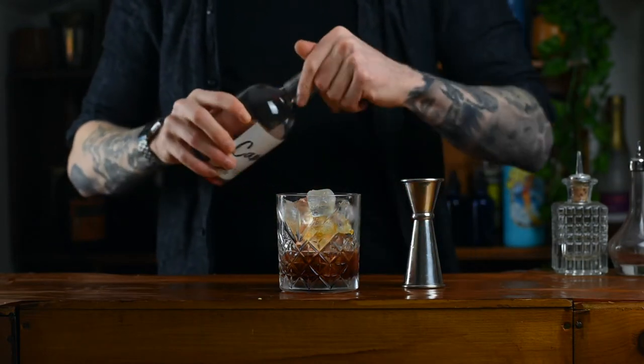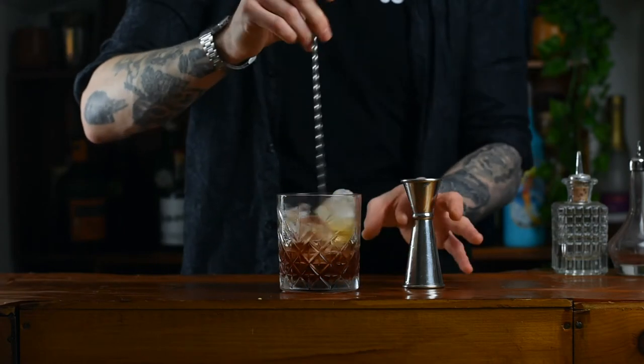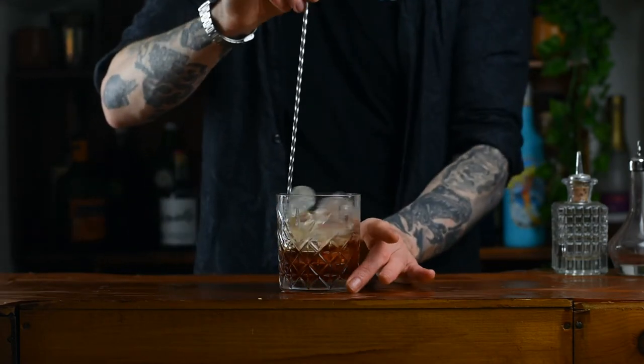Finally, we're going to give that a little stir just to dilute it and finish it off. This is a preference thing — stir till you're happy with the flavour.